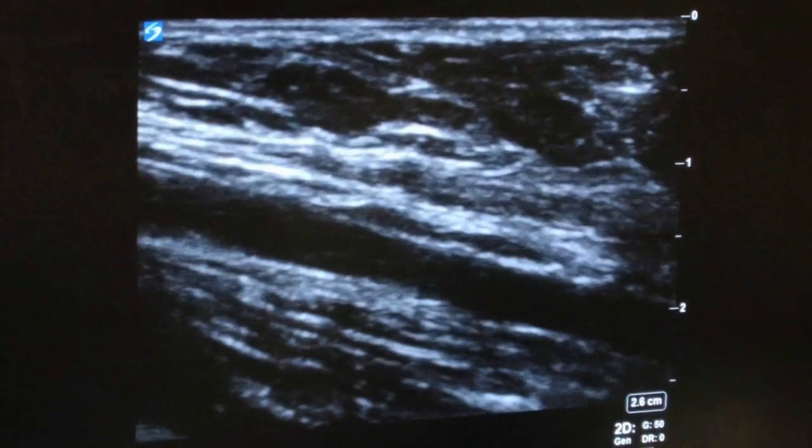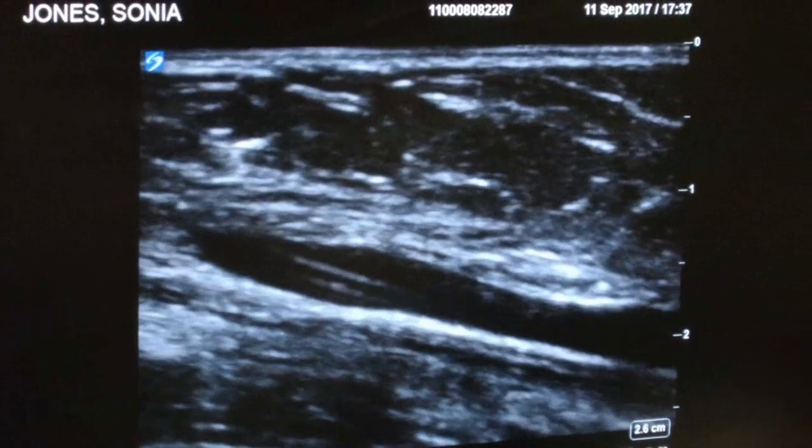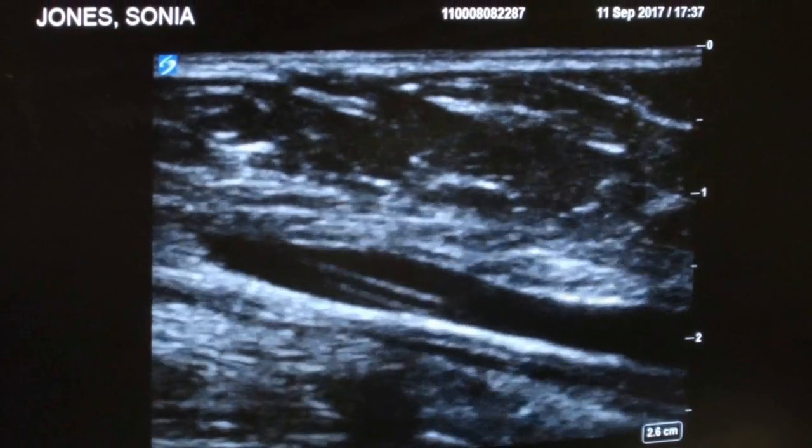Ultrasonography can be used to locate suitable veins before so-called blind placement, or as shown in this video, for real-time imaging of the needle entering the vein.